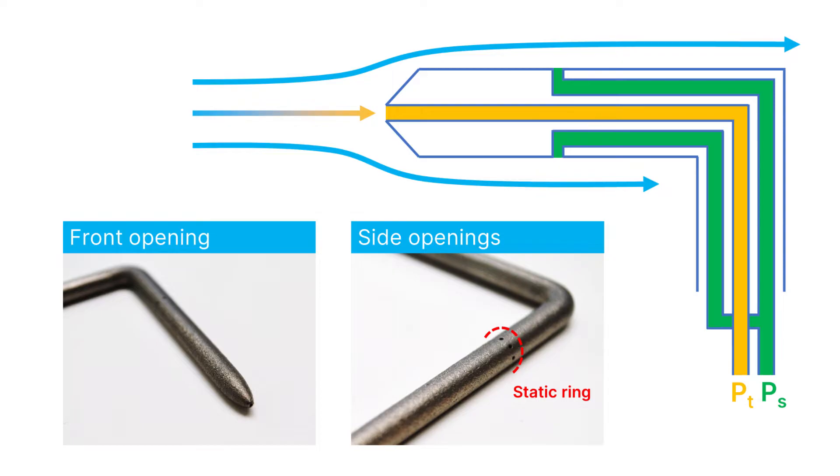So how do we measure the static and total pressure? Well, you guessed it — we can use a pitotube. The front of a pitotube is pointing directly into the wind, which means that the air hitting the front is coming to a complete standstill. So through the tube connected to the measuring device, we're measuring the total pressure.